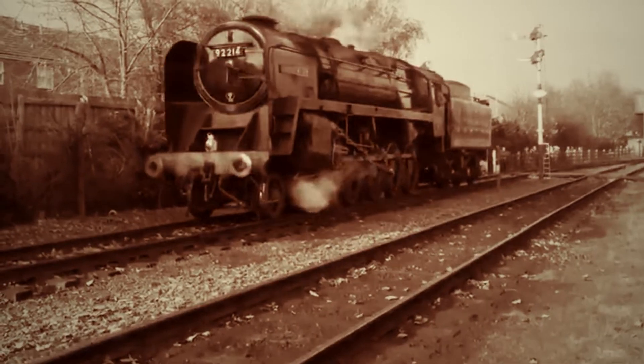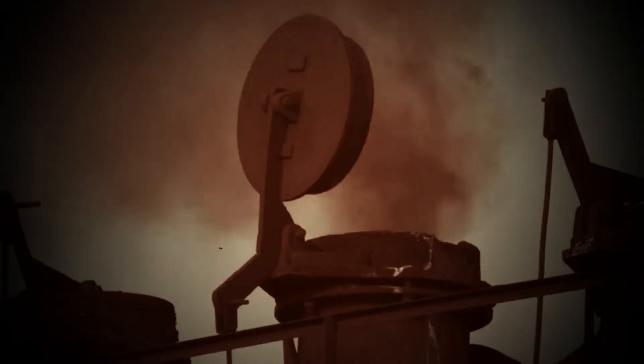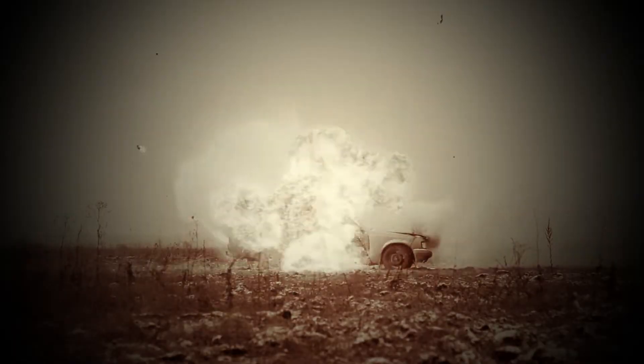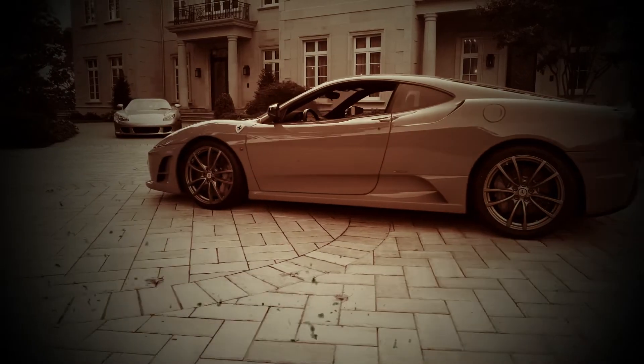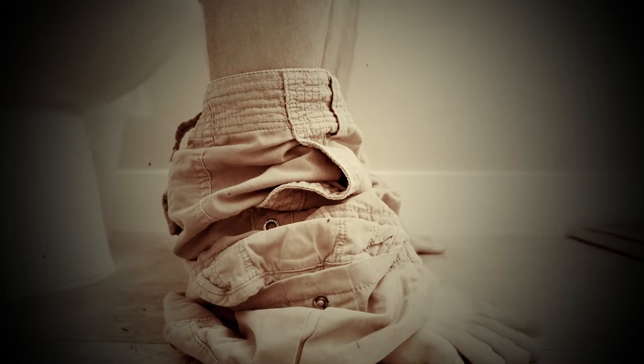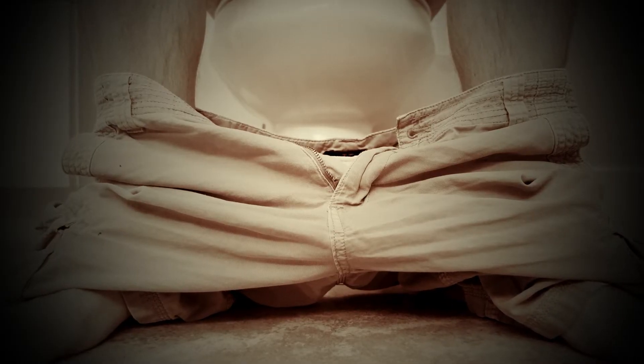Times were hard growing up as I did in the north of England. My parents both worked but still had to make do with a car each, four square meals a day, and just the two bathrooms between the three of us — but we made the best of it.